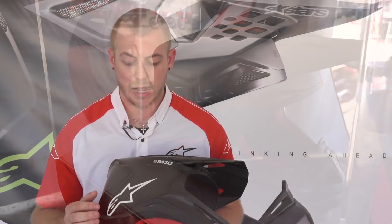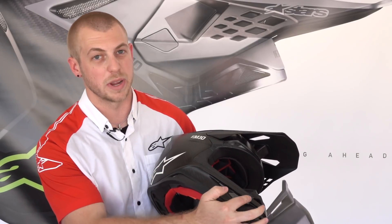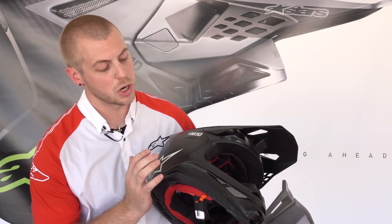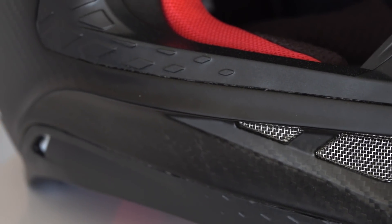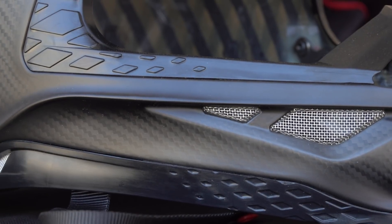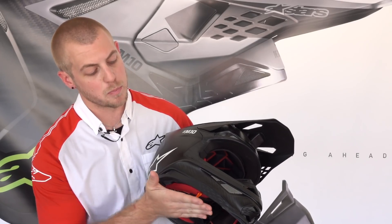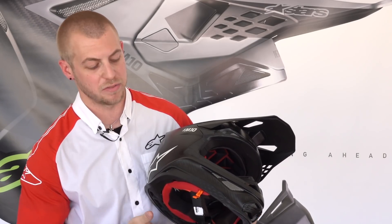One very unique feature that's easy to see from the outside is this structural ridge down through the chin bar. This structural ridge allows for two different things: it gives a higher level of strength to the actual chin bar of the helmet so you can have large vents, but it also raises the bottom of the helmet — the base pad of the helmet.